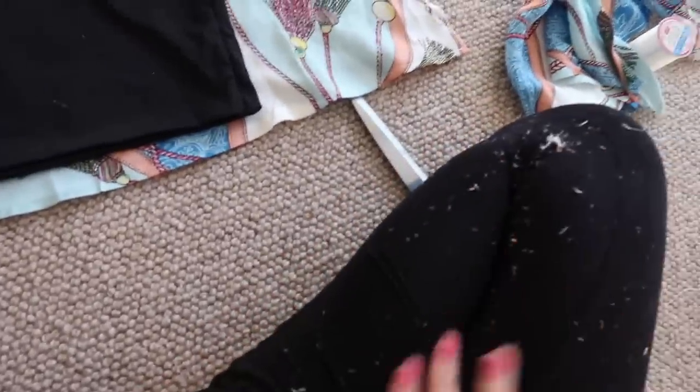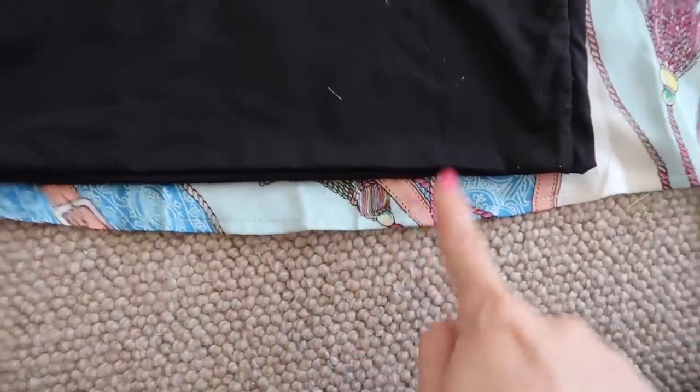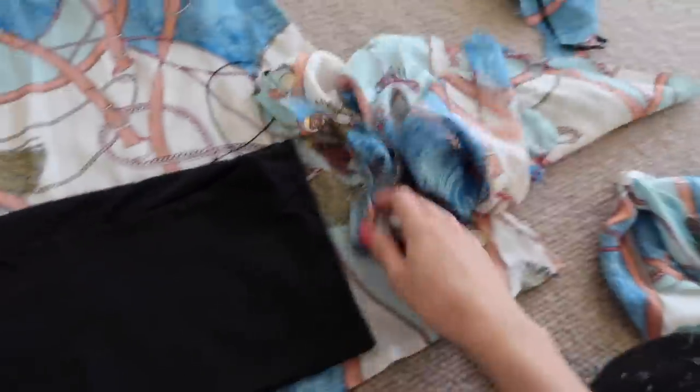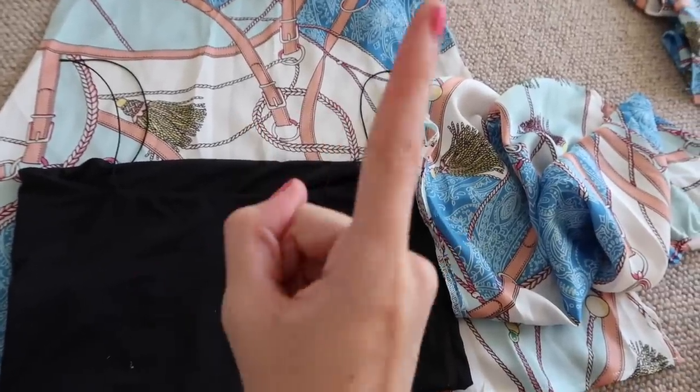We have run into our first problem in this DIY — I accidentally cut that material way too short to be a crop top. So we are going to Plan B: using the sleeves to make a crop top. I actually think these might work better because on the bottom here it's already hemmed. I'm going to cut one little square from each sleeve, sew them together, and that will be our crop top.